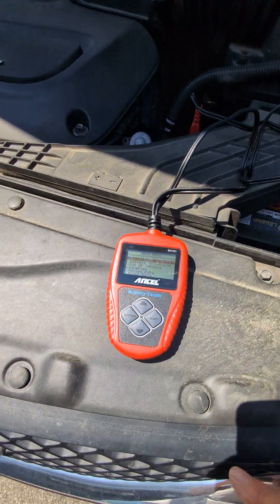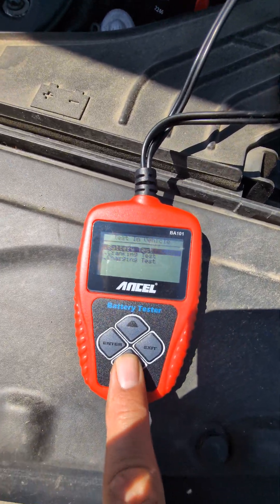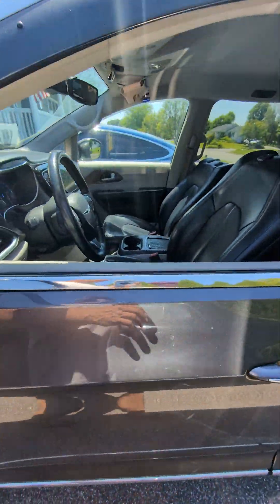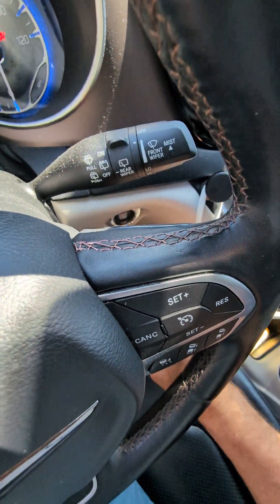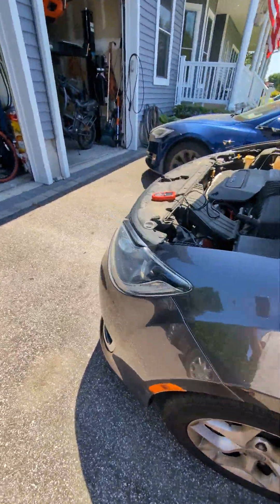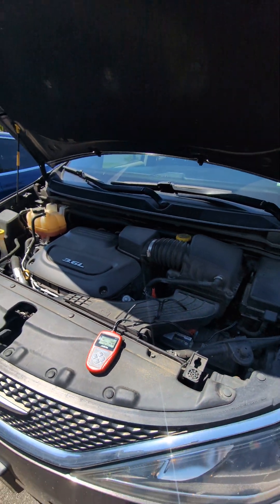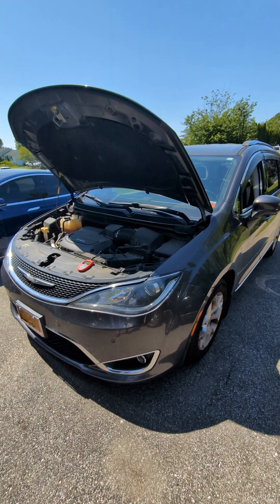Let's try another one — this one, let's do a cranking test. Start engine. Normal. Love this little thing. Check it out on Amazon — I'll leave the link below. It's like $33, it's unbelievable. Thanks a lot.